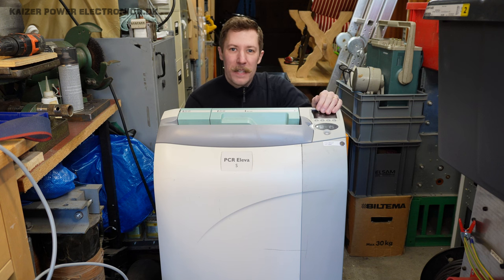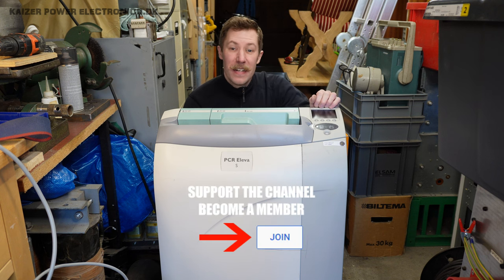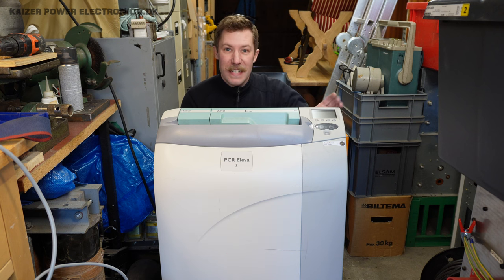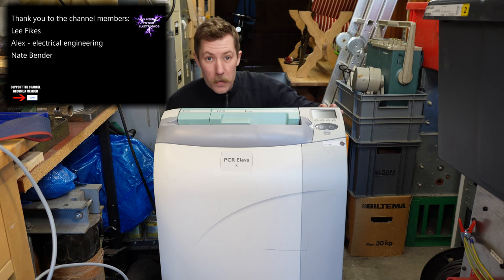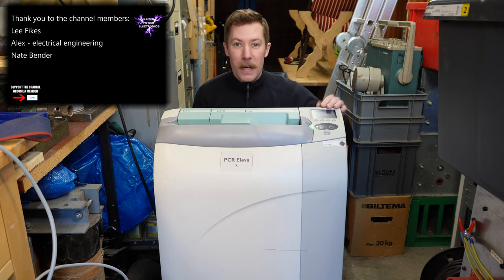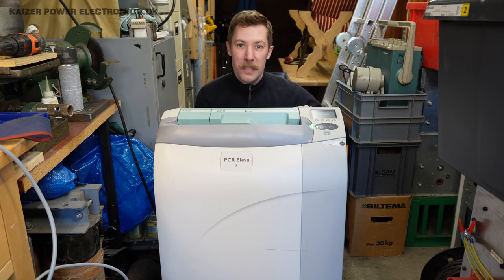Hi all, Nass Barnkop from Kajser Park Electronics here. Today I'm here with a huge x-ray image plate scanner. It is the Fujifilm PCR Eleva. The good thing about this unit is that it actually boots up — it starts up and asks for a USB connection. So let's check out the PC and get connected up to the unit.